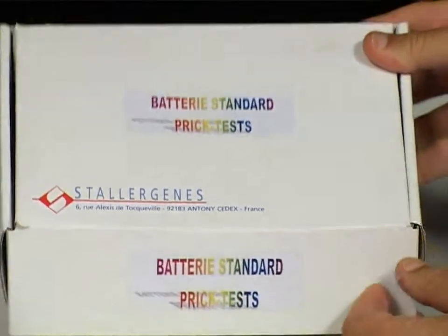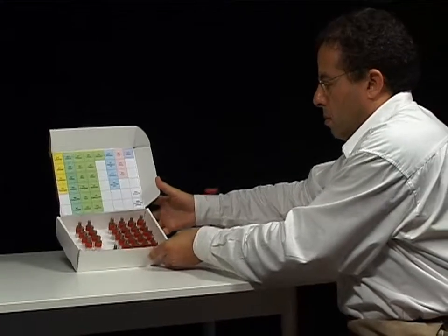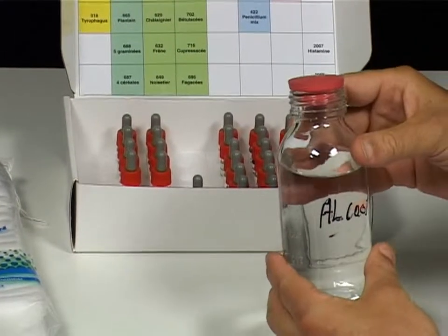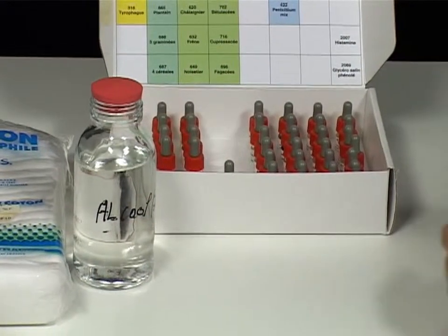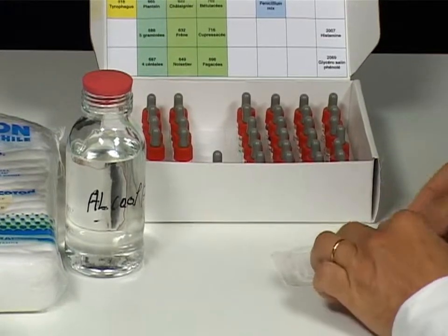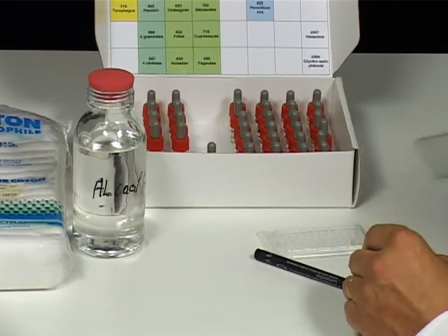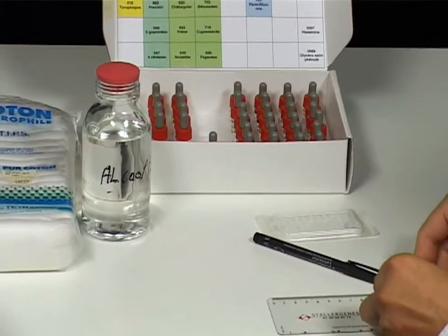To perform skin prick tests you need the following materials: a standard battery of allergen solutions, some cotton wool, a 70% alcohol solution, some stellar point prick lancets, a marker pen for marking the test site and delimiting the surface area of any skin reaction, and a short ruler graduated in millimetres for measuring the wheal diameter.